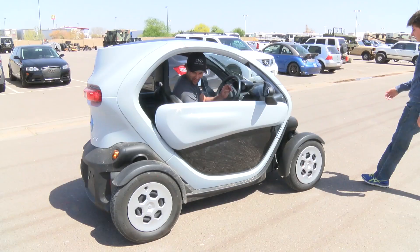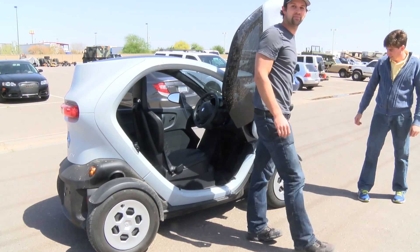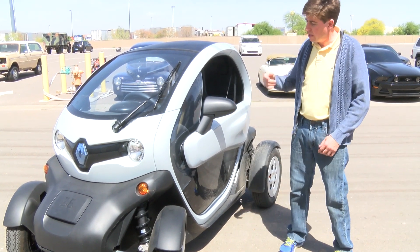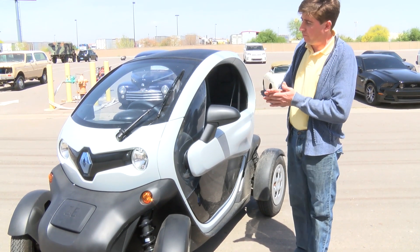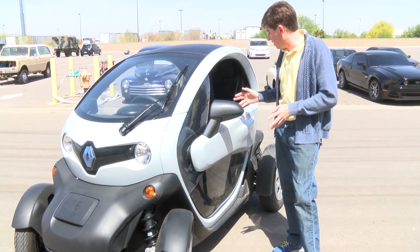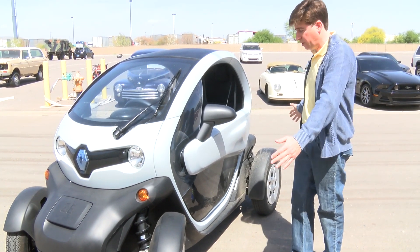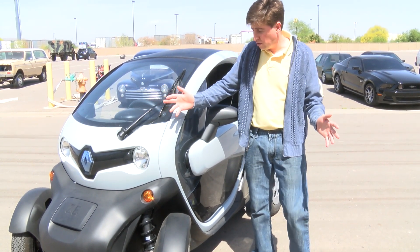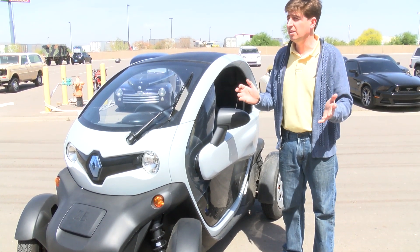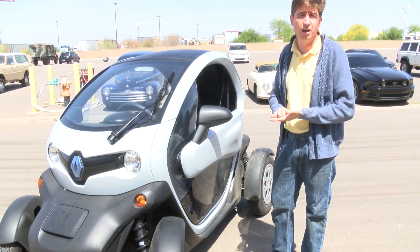We chose this platform for the IMTS concept car that we are doing in September. We are going to print the chassis and the body, and then just bolt on the front suspension module and the rear suspension module. The car will be side by side, with different dimensions — we are going to spread the wheelbase and the track to be larger. We are looking for something with about a Mazda Miata packaging — like a roadster with a really low center of gravity.